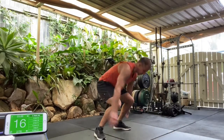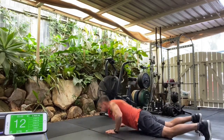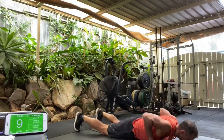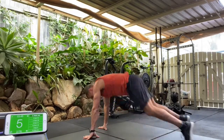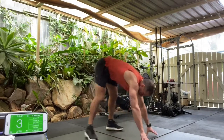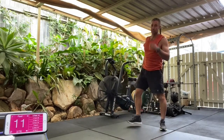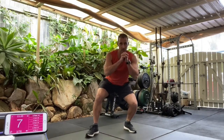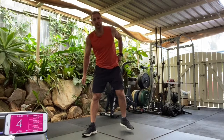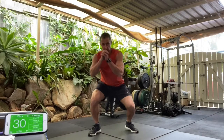Keep that going, nice and fast. We got five, four, three, two, one — shake it out. All right, next exercise, walking squat. Stay low, walking forward. Get ready. In four, three, two, one, let's go, walking squat. So we stay low.